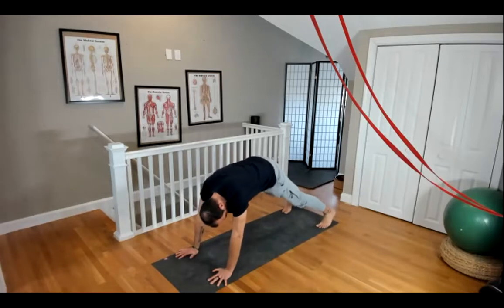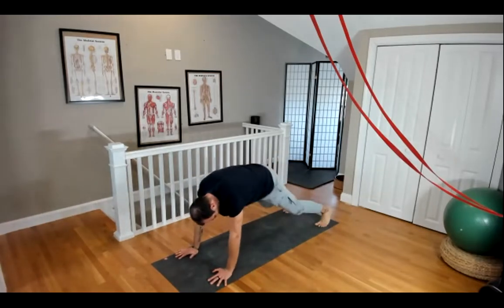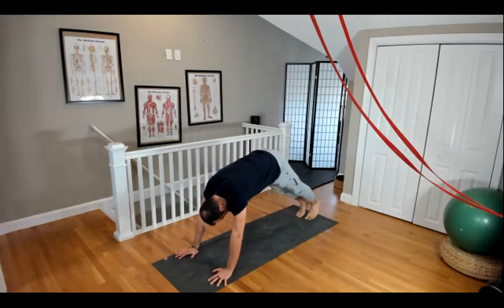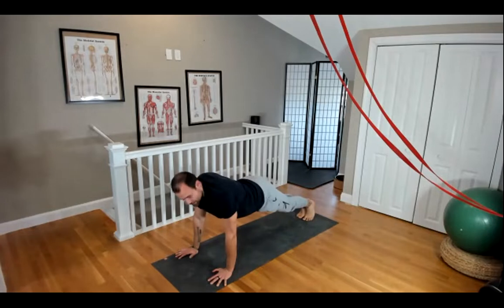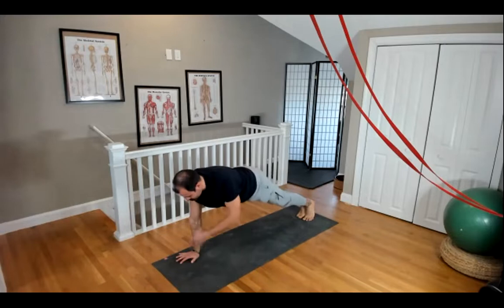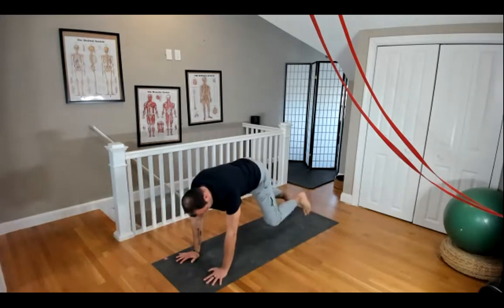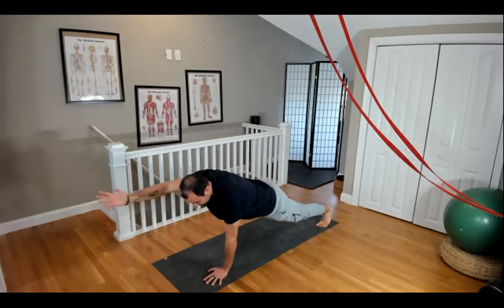High plank reach. Make sure that you have a wide enough stance at your feet so that way you can balance. And just bear in mind, if you want to turn this up a little bit, you can bring your feet together, and that's going to make it harder to balance. Smaller base of support. If you want to regress it slightly, you can go even wider. Makes it easier to balance.